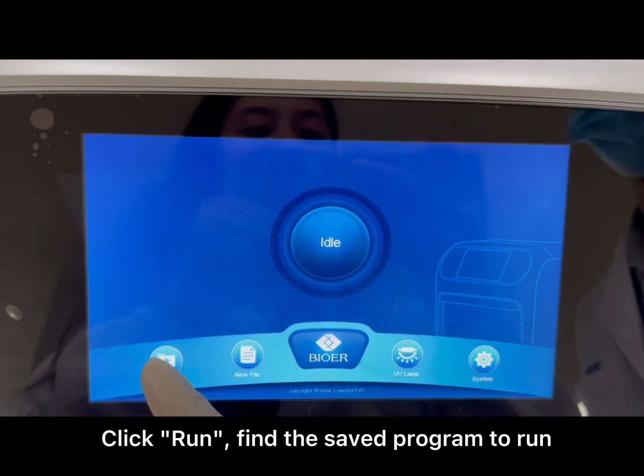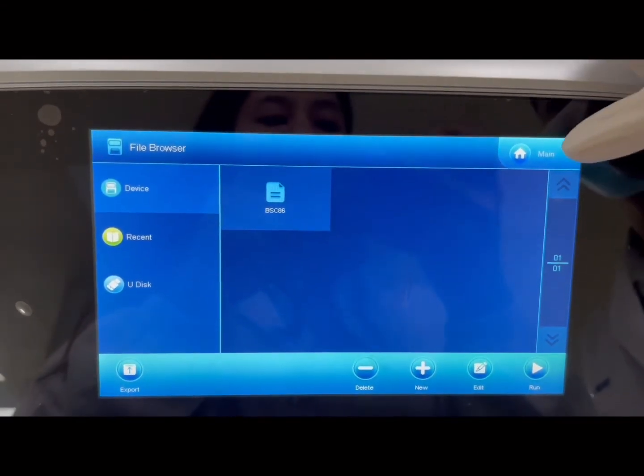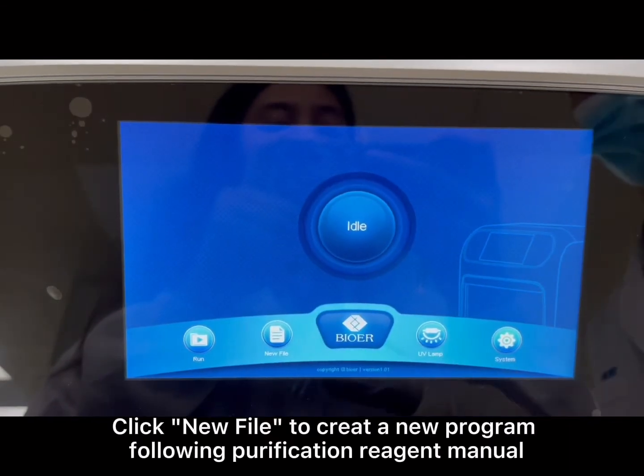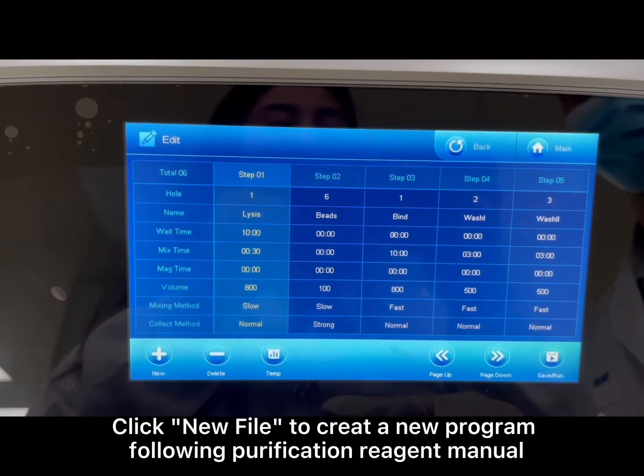Click Run and find the saved program to run. Alternatively, click New File to create a new program, following the purification region manual.